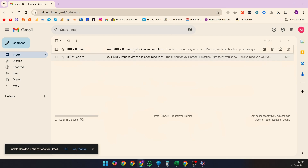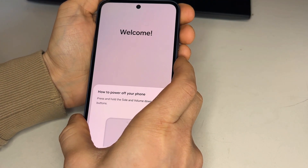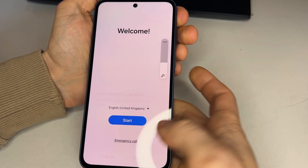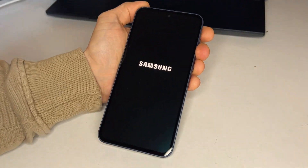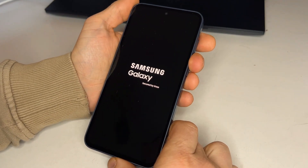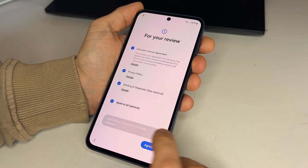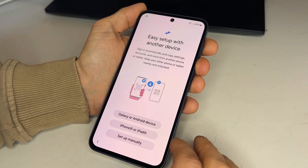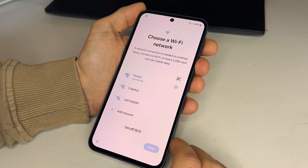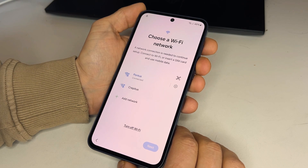When you receive the order completion email, head back to your phone. First, restart the phone by pressing the power button and selecting restart. When the phone boots back up, start setting it up again. Ensure the phone stays connected to Wi-Fi — Wi-Fi connection is necessary and should not be skipped.